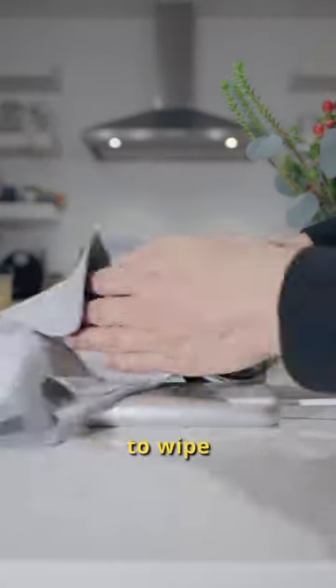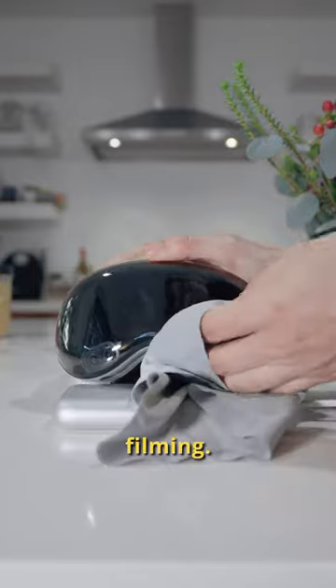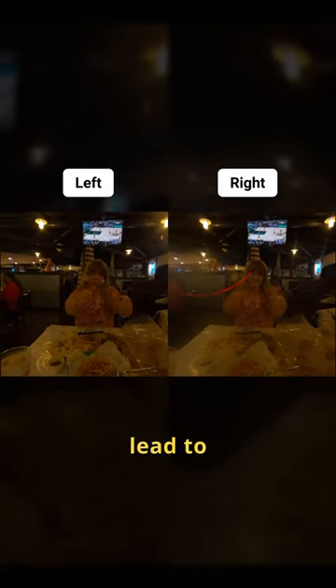Tip number 2: remember to wipe your Vision Pro before filming. If not, your left and right eyes will not match exactly, which leads to very bad stereo 3D.